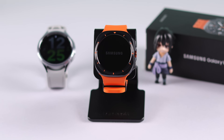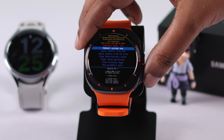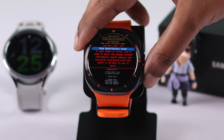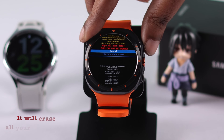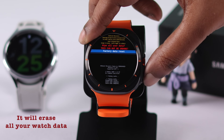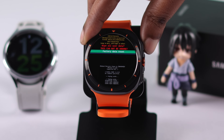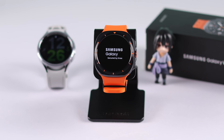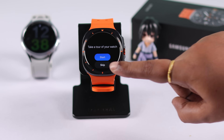After wiping the cache partition, when you end up in recovery mode again, select Reboot System Now and see if your watch restarts properly. If it doesn't, go back into recovery mode using the same process and select Wipe Data or Factory Reset. Please note that this will erase all customized history, settings, and data from your watch. If you're okay with that, confirm the reset process.